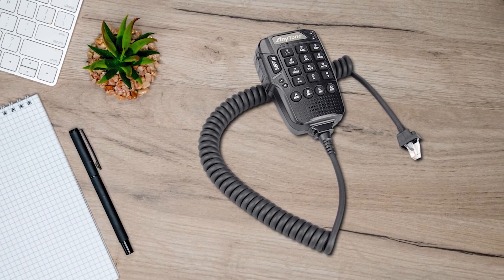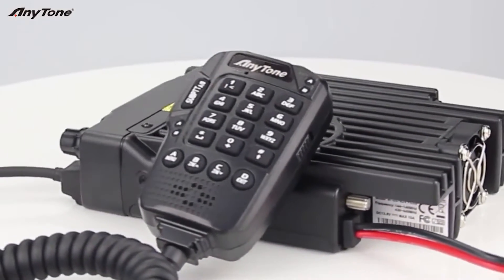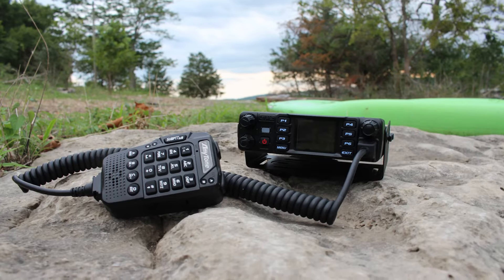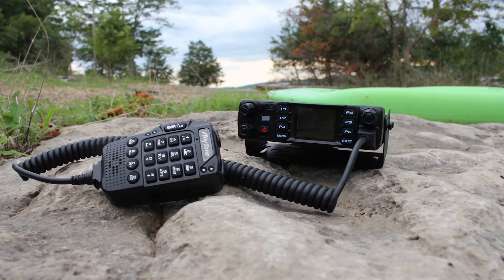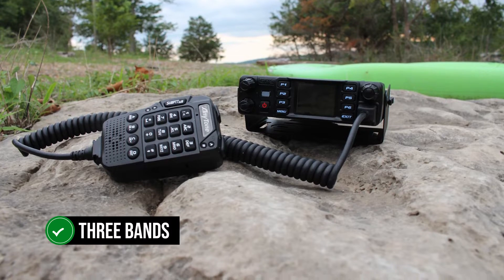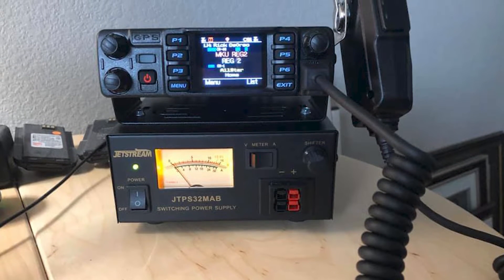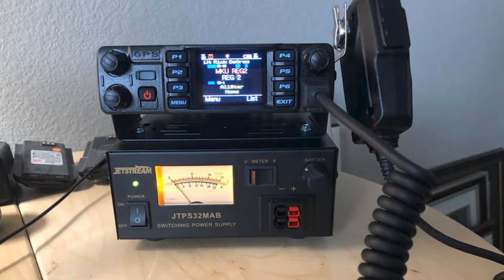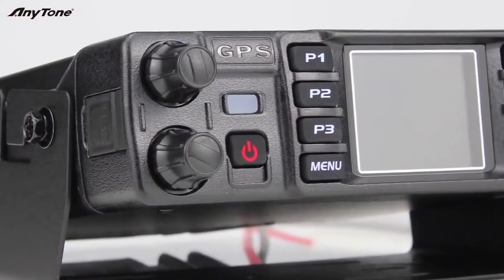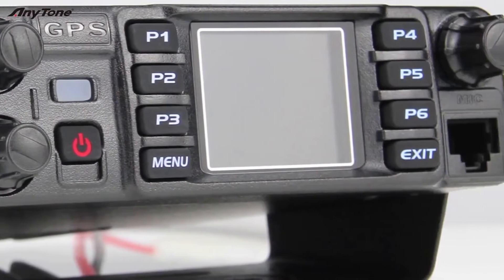Some models lack full APRS, while others don't have Bluetooth. One model that comes close is the ATD578U8 Plus tri-band radio — it has more room for the contact list and works on three bands. But it's significantly more expensive and maxes out at 5W TX power on the 222 to 225MHz band. So in my opinion, the ATD578UV Pro DMR offers the best bang for your buck.